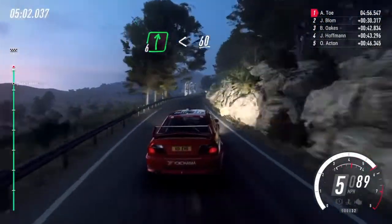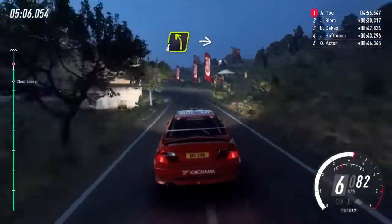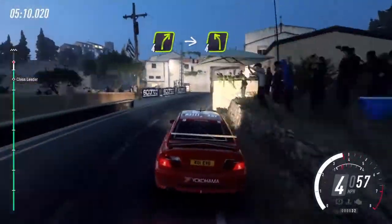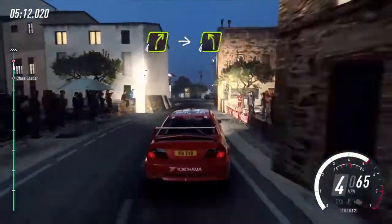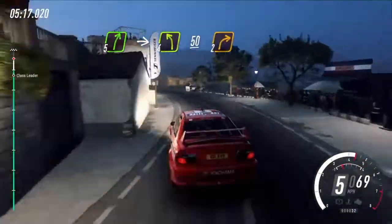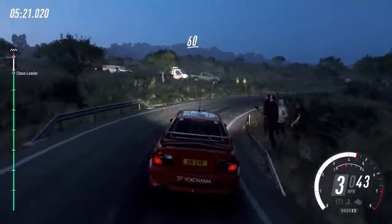Opens 60, four left long, big cut, into four right long, opens 30 four right narrow, into four left, five right, big cut, into four left long, 50, two right long, 60 caution.